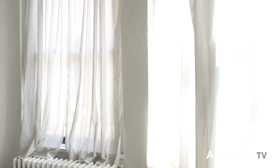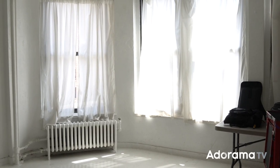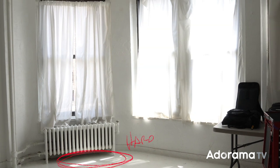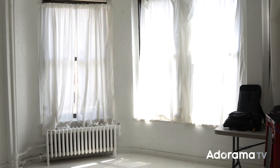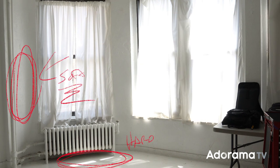We're going to use the windows. Window light is one of those classic things that people talk about a lot. I happen to have south-facing windows, and if you have south-facing windows, you probably want to use some kind of a sheer on it, otherwise your light's going to be very hard. You want it to be a little softer. Because if the Sun is in the southern part of the sky, the Sun itself will be your light source — the Sun is small, thus hard. If you have sheers in your window, the sheers become your light source; they're big and they'll give you nice wraparound light. So that's going to be our main light source.